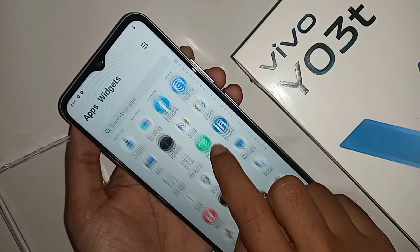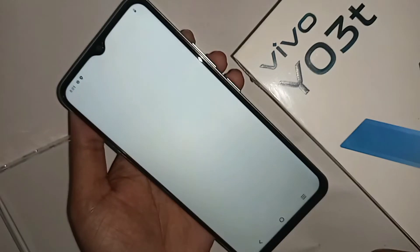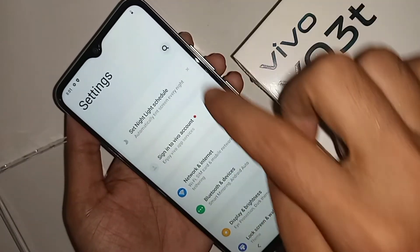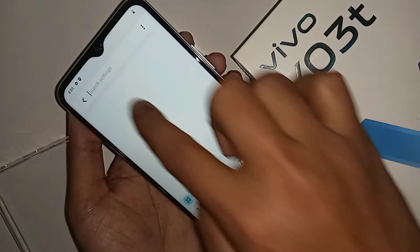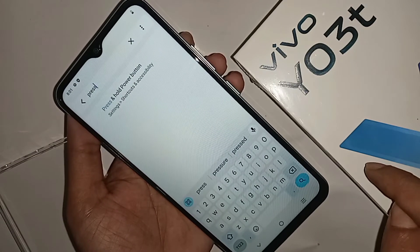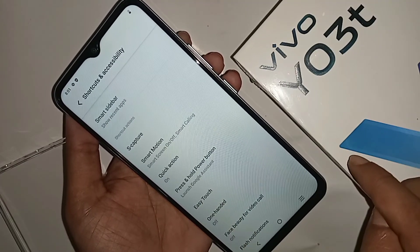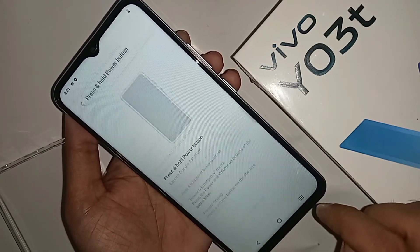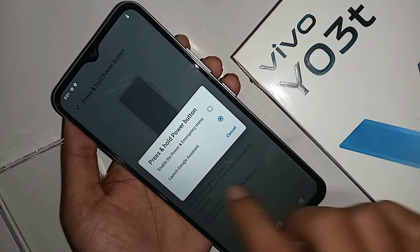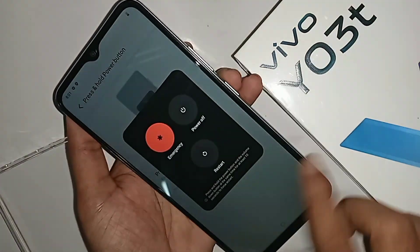If you want to only show the power up and restore option on the display, scroll down to find the Settings option. Go to Settings, then tap the search icon and search for 'launch Google Assistant'. You will see an option called 'Launch Google Assistant' — disable it, and this will solve the problem.